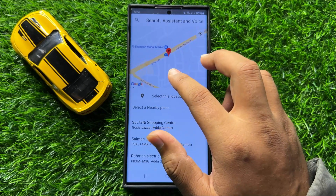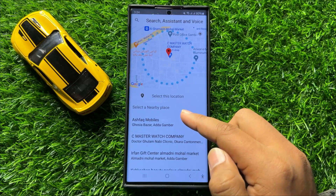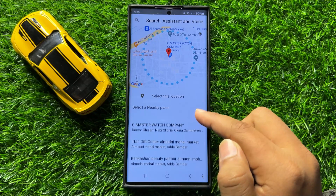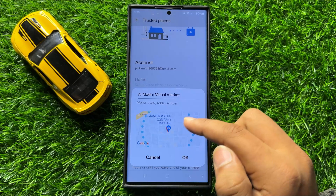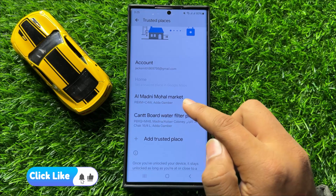Now here select the area and then select an address. After selecting the address, click on OK. And now you can see the trusted place has been added.